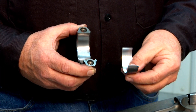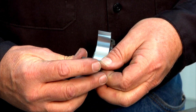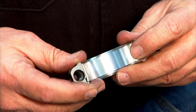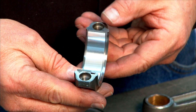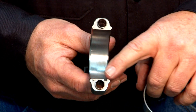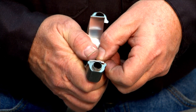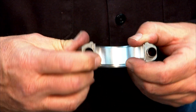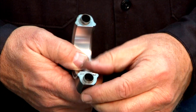We'll take our bearing half, align the little stamped tab into the slot in the rod cap, and push it down with our hands so that the ends are flush — that's all there is to it. For the rod itself there's also a notch aligned with the tab on the rod bearing. Line the tab up, set the rod bearing down in there, make sure the ends are nice and flush, and the bearing is assembled.